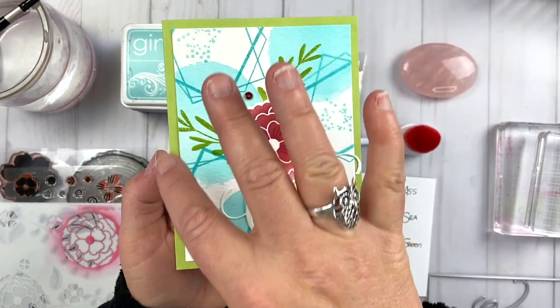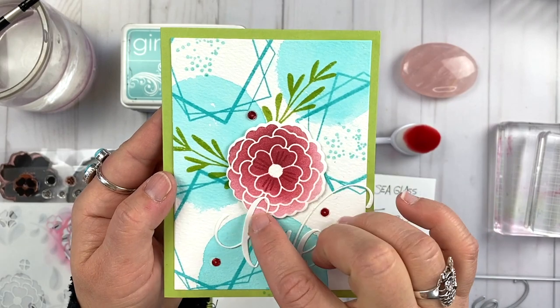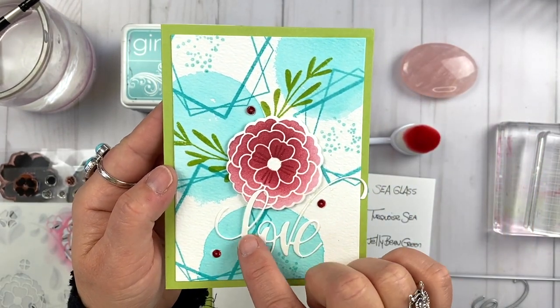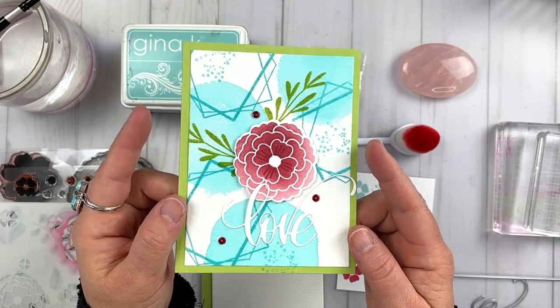I'm easing back into card making into 2021 here, and I really just kind of wanted to play a little bit. Here is the card that we're going to create today, and it's kind of inspired by geometric shapes, and I'm going to mash up a bunch of supplies to create this fun, whimsical card.